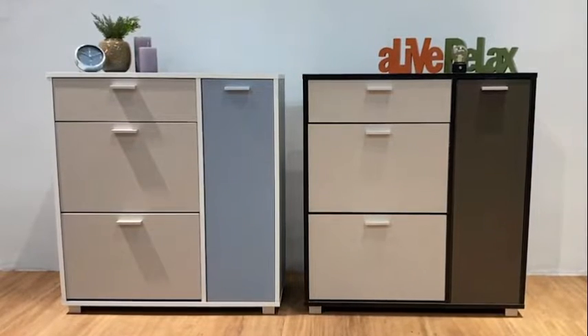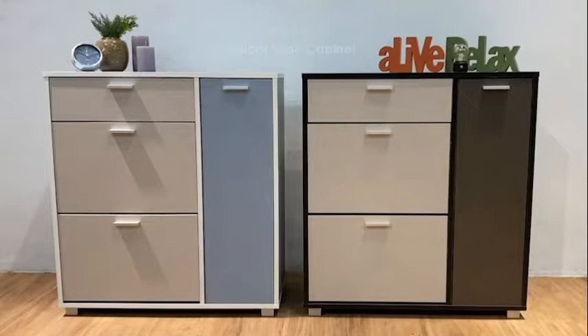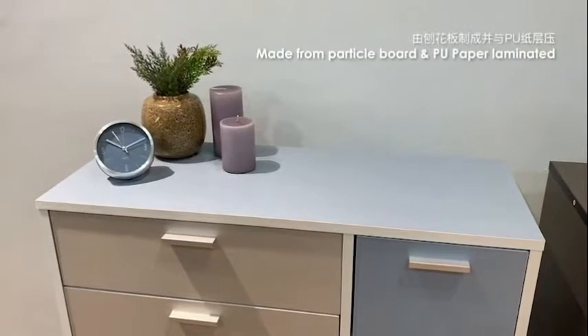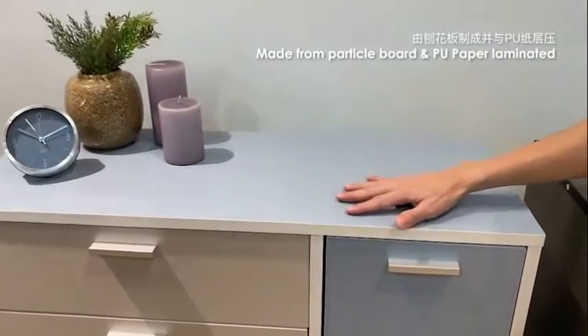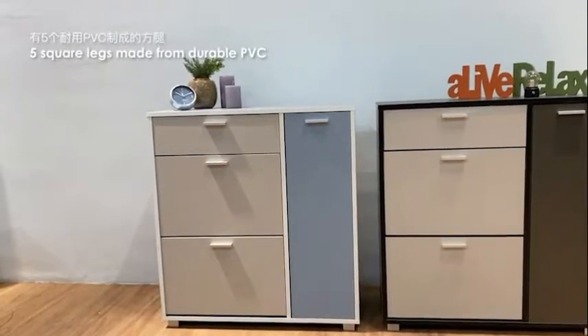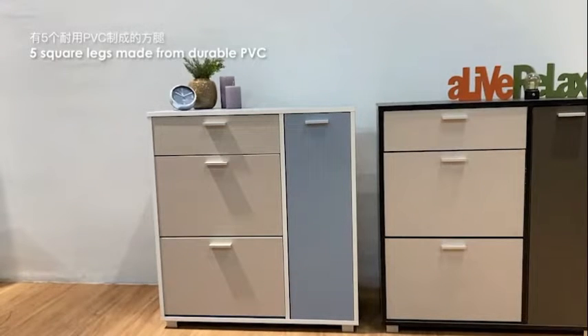Today, I would like to introduce to you a modern looking shoe cabinet called Cowboard Shoe Cabinet. It is made from particle board and laminated with video paper. There are 5 square legs at each corner plus one in the middle, made from durable PVC.